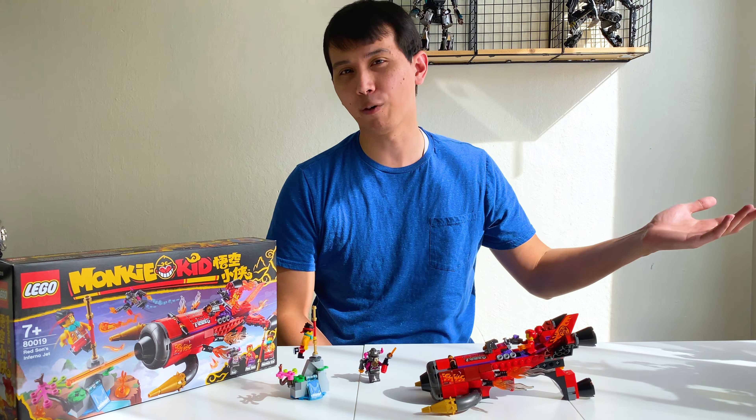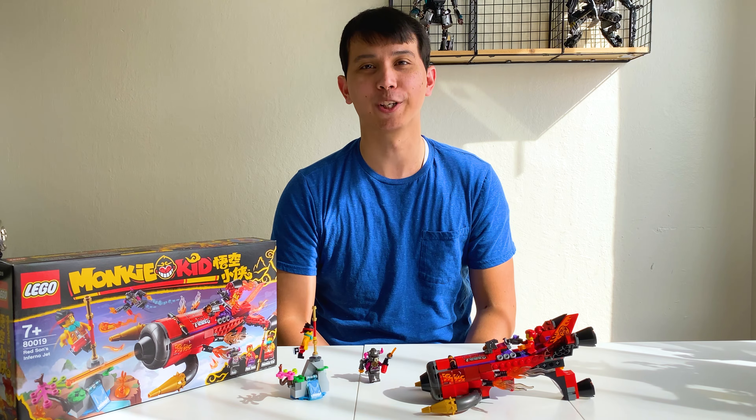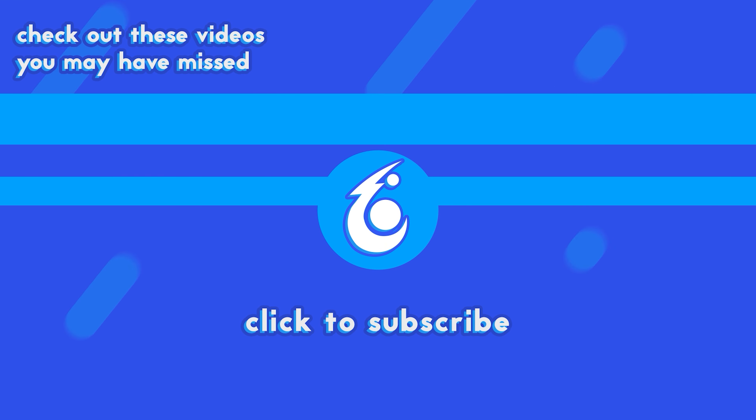So if you have this set, or if you've only just seen it from this review, what do you think of it? Be sure to comment, be sure to like this video, and subscribe to our channel for more Monkey Kid content. We'll see you in the next Monkey Kid review. Bye.